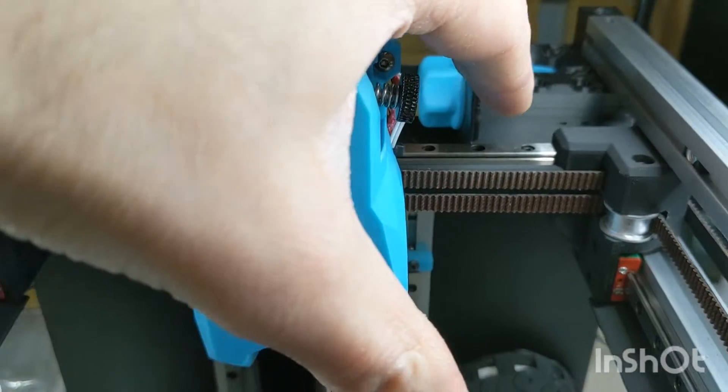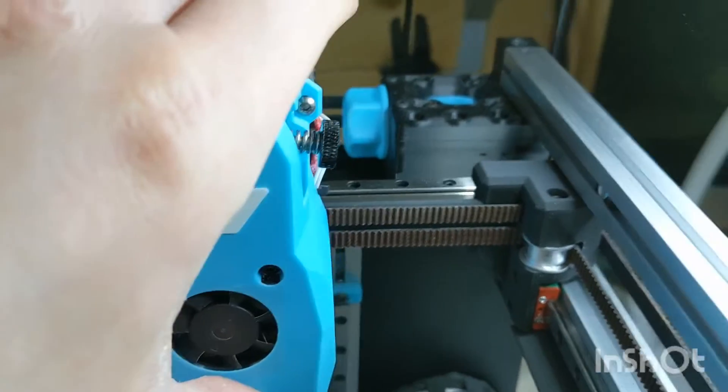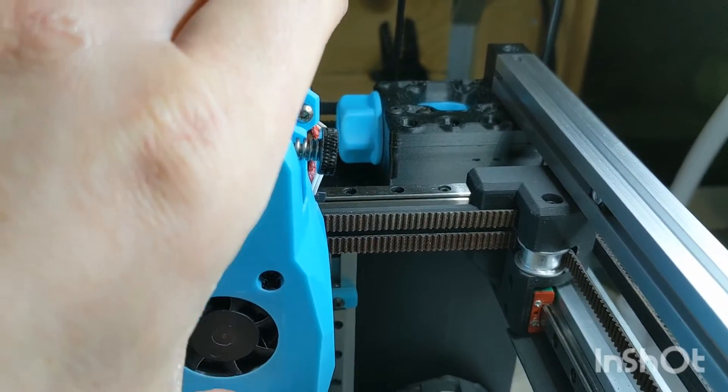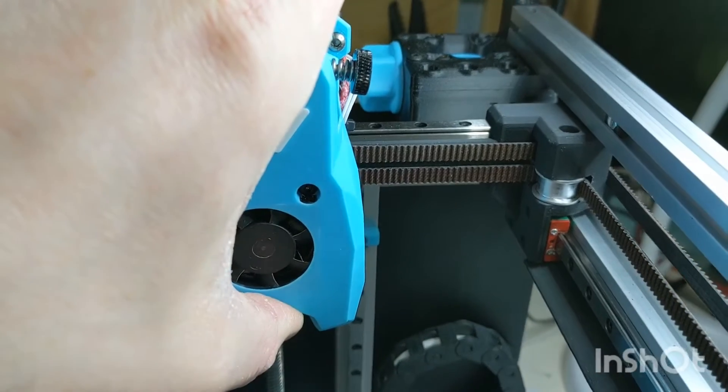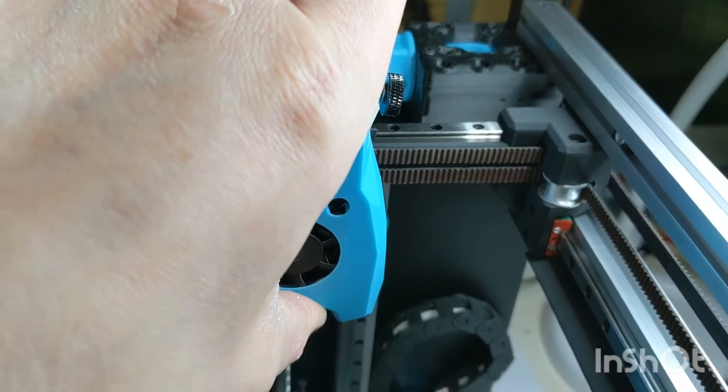If you look at the reflections on the metal rail just there as I flex the part, you can kind of see that they are moving a little bit too. It's not too bad. I think that is a success.